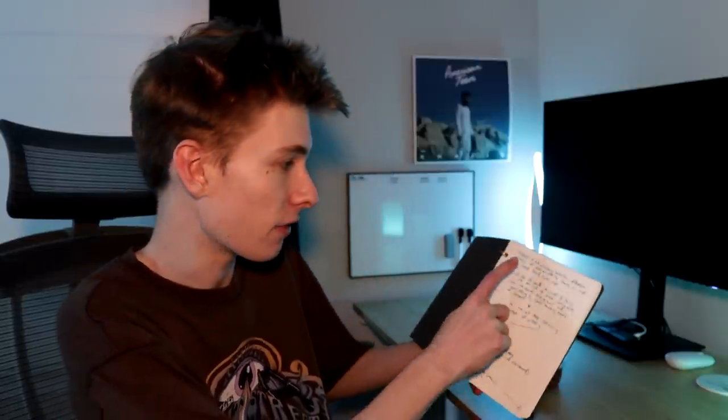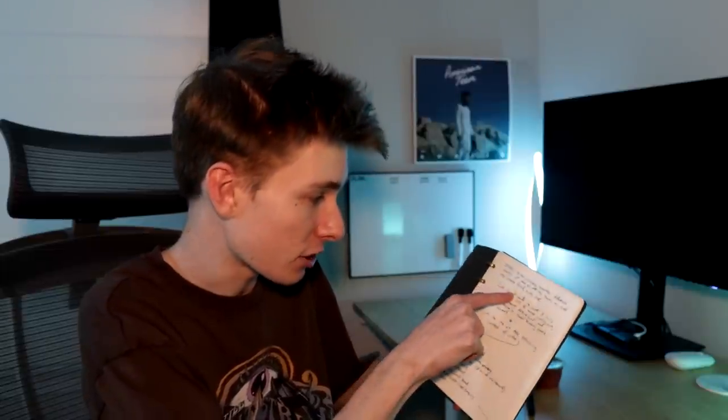I'm cleaning off my desk right now but I wanted to show you something I don't really talk about much — the work that goes on behind the scenes of my videos. I have this journal where I plan out a bunch of YouTube videos. It's not just video ideas or just planning — it's everything combined. Anytime I do anything involving YouTube, I write it down in here.